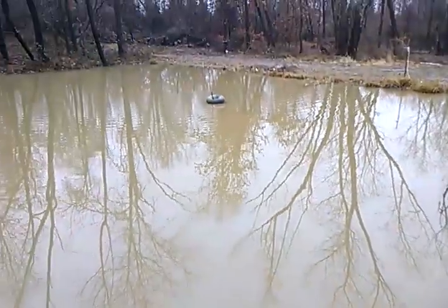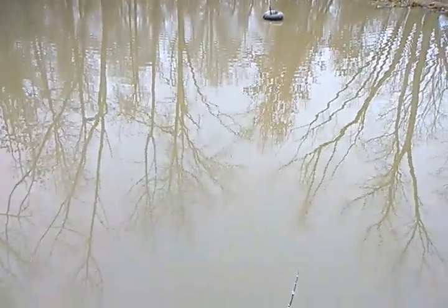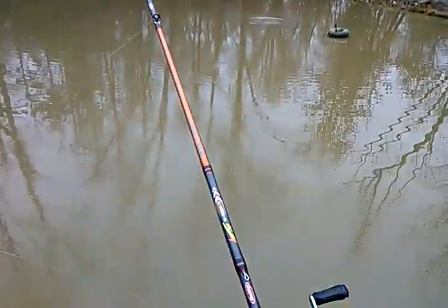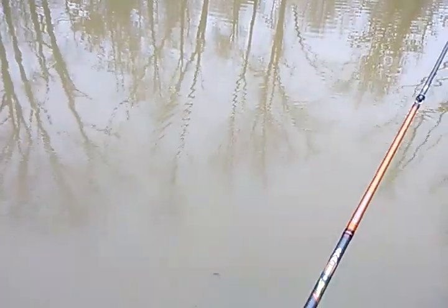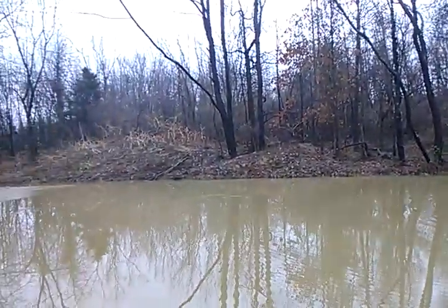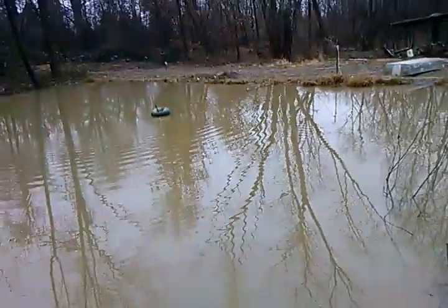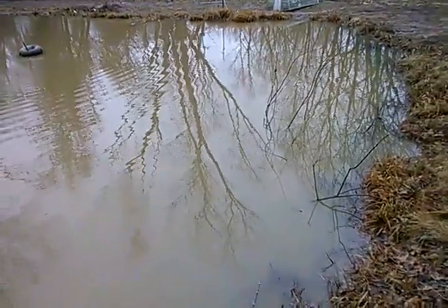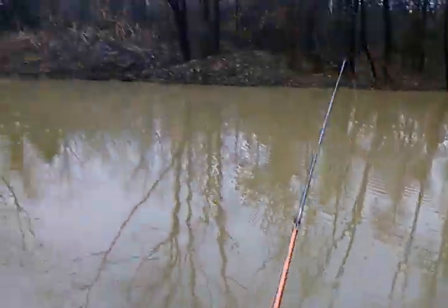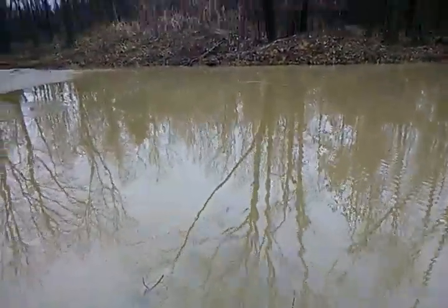When you're fishing deep water from the bank and just trying to find fish, I think length — as far a cast as you can make — is better, especially when you're running a big crankbait or throwing a small finesse jig. But once you get accurate with a rod and reel, whether it's a spinning rod or a baitcaster, you can be a deadly fisherman because you can make flips and casts that 90% of other fishermen can't and get in areas that most fishermen can't.